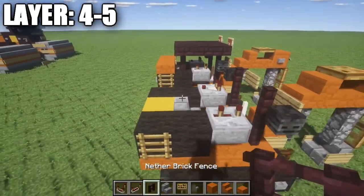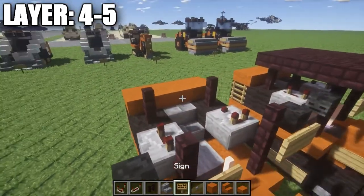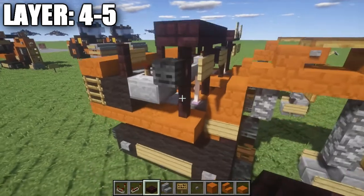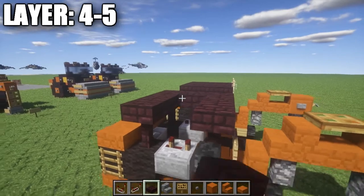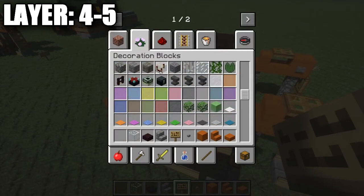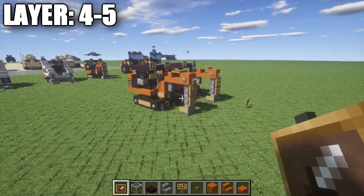Place another nether brick fence post on both sides. Then place a row of three red sandstone slabs across the back with a sign on the very center one to create a headrest for the vehicle. For the roof, grab nether brick half slabs and place a row of three across each pair of fence posts and a row of three in between them, forming a three-by-three square roof. Finally, grab some glass blocks and item frames — place an item frame on both sides of the roof with a glass block inside each one to make the lights.